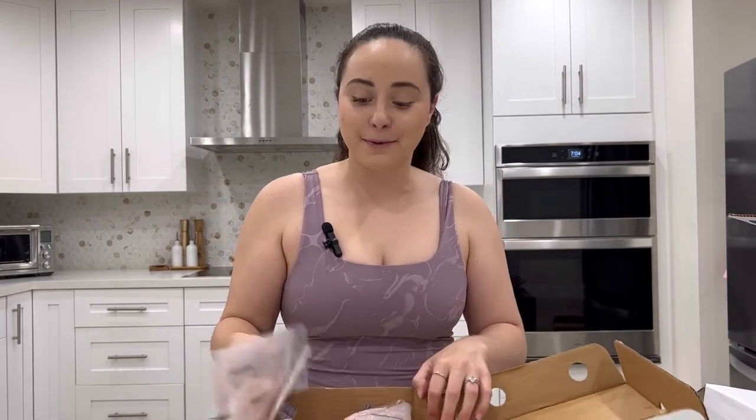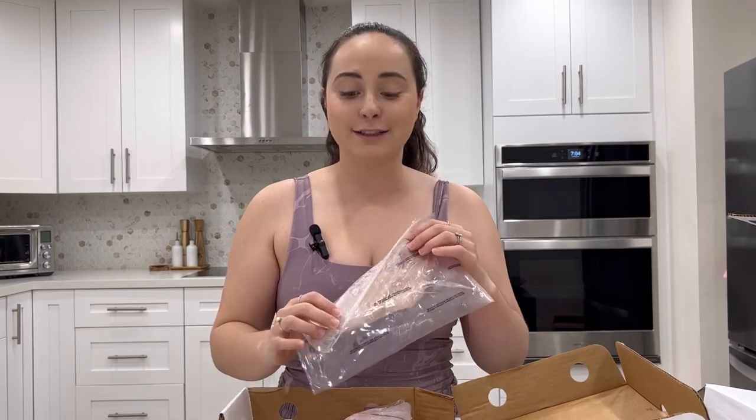32 ounces of snapper. This one is my least favorite — I'm not a huge fan of whitefish — but I like to chop it up and make fish cakes, and I like it that way.